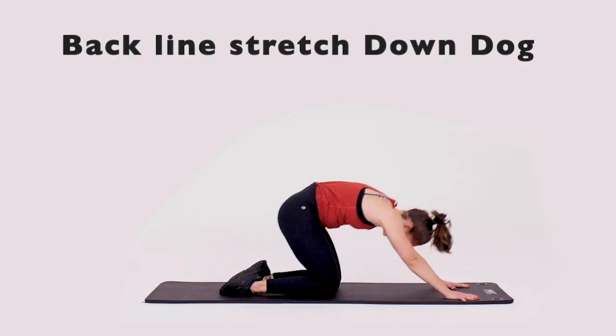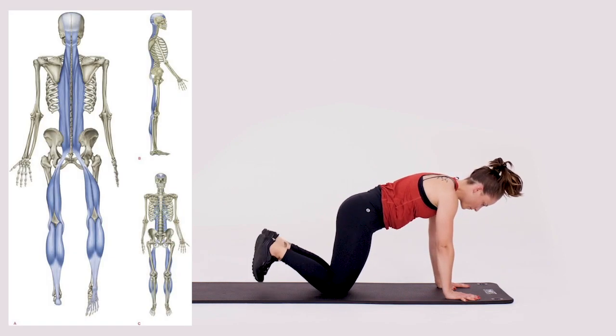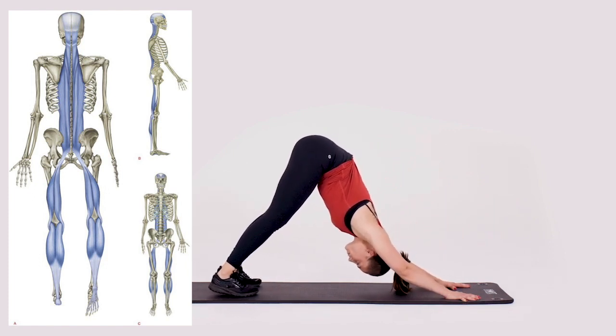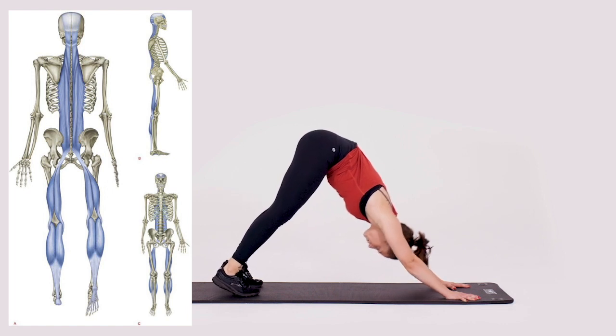The Down Dog is a yoga pose wonderfully suited to stretching the fascia of the superficial back line, particularly the soles of the feet, the calcaneus, calf, hamstrings, lower back muscles, and erector spinae. Start in four-point kneeling and stretch your arms out as far as you can forward.